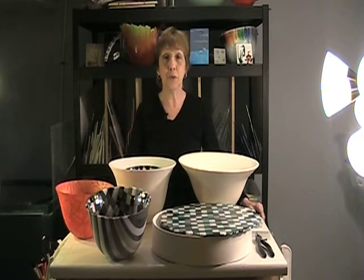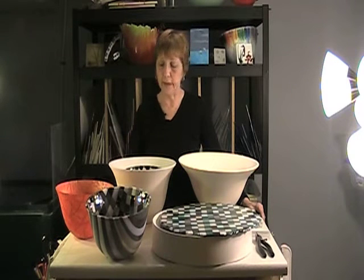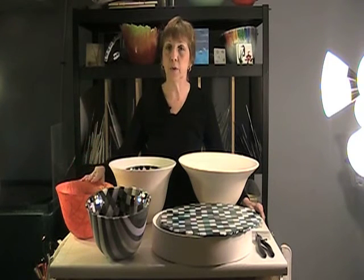You're invited to join us at the opening reception on Friday, April 7th from 5 to 7 p.m. The work that will be on display there is primarily these deep bowls, what we call a caldera.